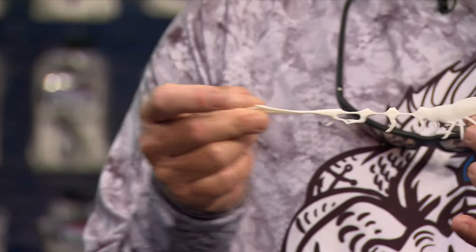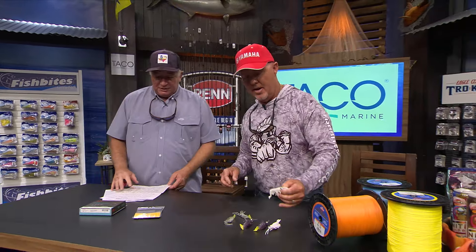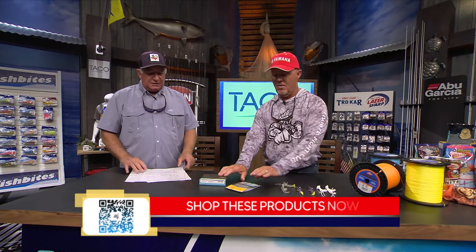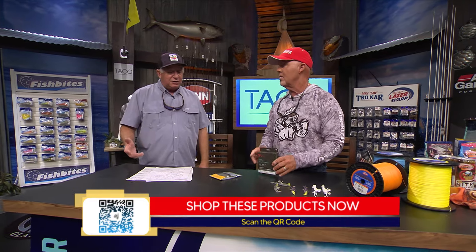It's made out of tough Tech 12X TPP material - really hard stuff. You can catch several fish on it before you need to get another one out. It's rigged weighted with an ultra-sharp jig hook. It's a really nice little shrimp, and everything eats a shrimp. Check out savagegear.com.